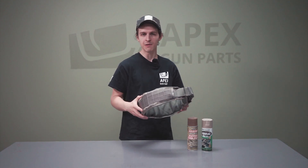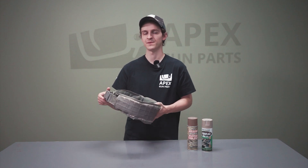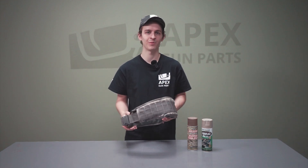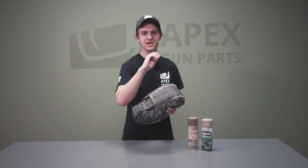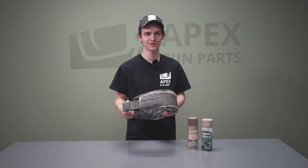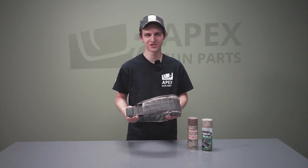Hey everyone, welcome back to the channel. We're doing a budget battle belt video today. We just got these battle belts in and we're going to show you how to dress these up to look like any other high-speed battle belt, but for the price of a used copy of Tony Hawk's Pro Skater 2 at GameStop — like $20 to $30, something around there. We'll show you how to do it.